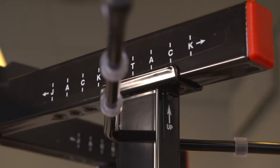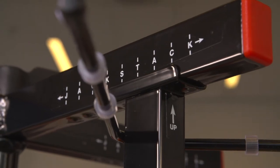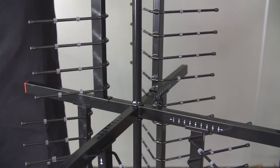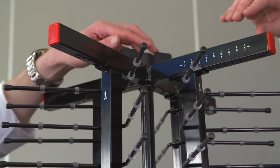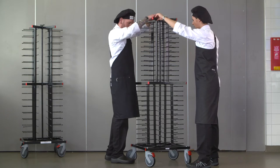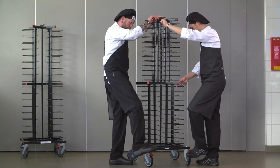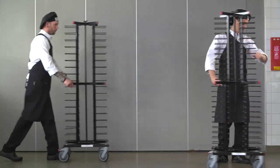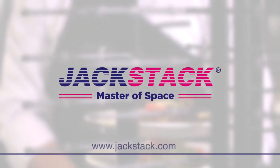They all have to be set at the same marking on the middle and upper crossbar. By moving them in or out, the plate size will change to the required size. Tighten the upper wingnut completely and check the wingnut at the bottom. If both are sturdy and fixed, your JackStack is ready to serve you.